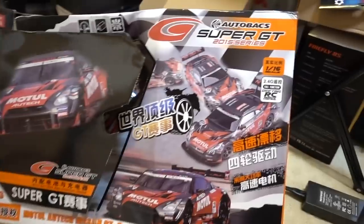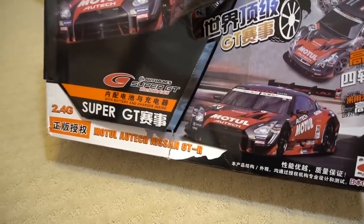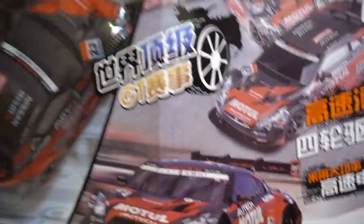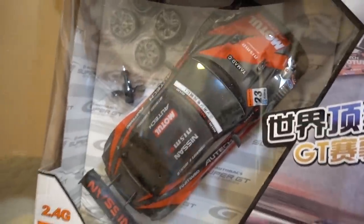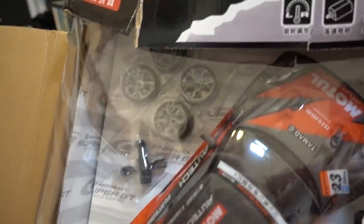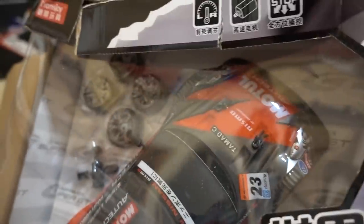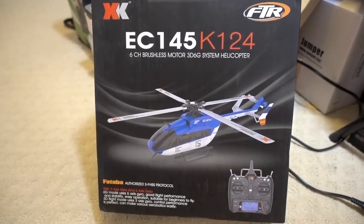This 1/16 scale drift car just arrived — I think it's a replica of a Nissan GT-R. The box is a little banged up but the car looks okay. It's got some nice wheels for drifting and what look like spare wheels already included. I've never done any drifting before so I'll have to figure it out — probably do it in the garage. I'll have a video on this one in action pretty soon.